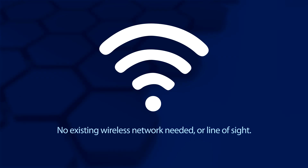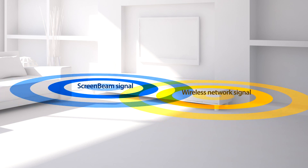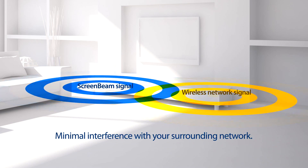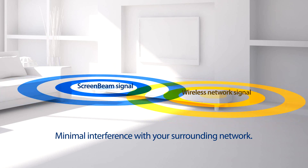Finally, ScreenBeam does not require an existing wireless network or line of sight. That means your wireless network will not interfere with your ScreenBeam signal, and the ScreenBeam signal maintains minimal interference with your surrounding network.